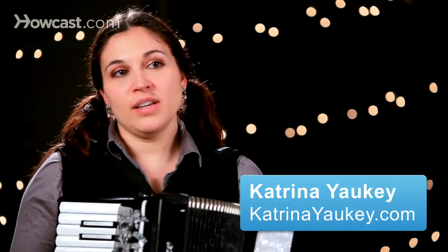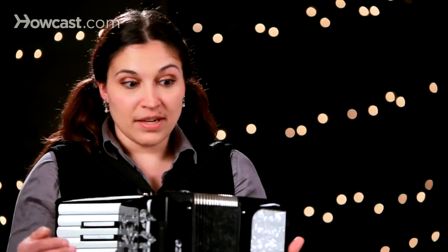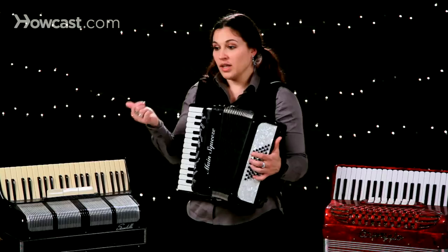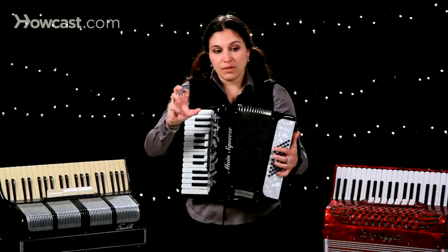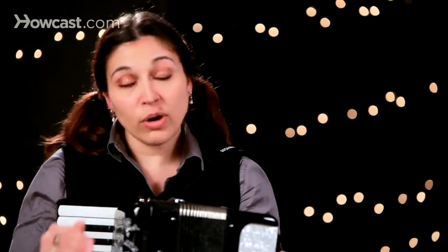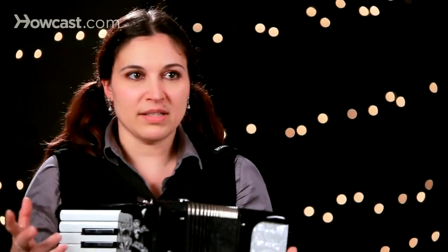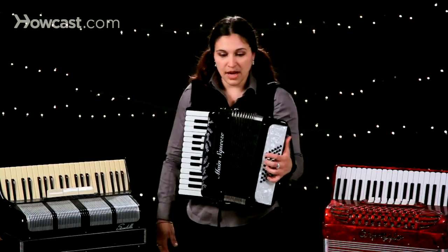In any kind of music, the percussive element that drives music forward is something that's really important. For example, the drums in a piece, or the bass line, or a rhythm guitar — whatever can push the momentum forward in a song is really great. So as far as the accordion is concerned and the left hand, playing a really powerful bass can be great. It can be really simple and really awesome at the same time.